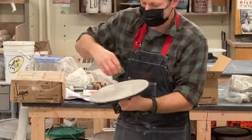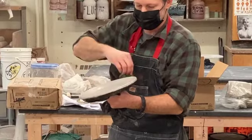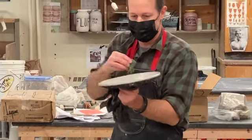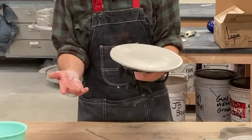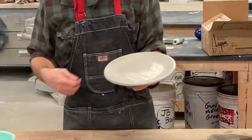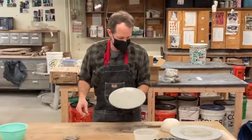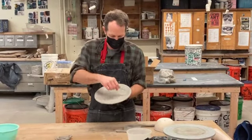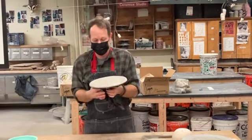This is the start of a simple plate. I could have moved a lot quicker than that even. So this could be the start — you could bring this in or I could send you home with some colored slips to do sgraffito. You could draw on this, you could start to do all kinds of designs on this.